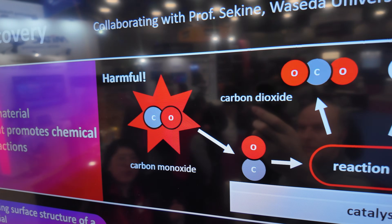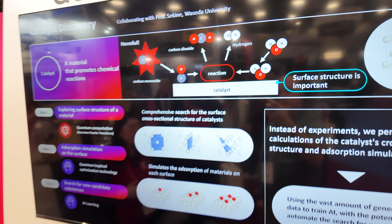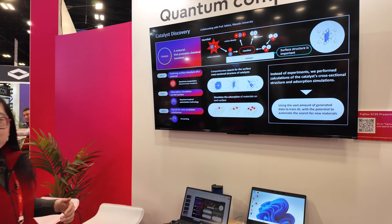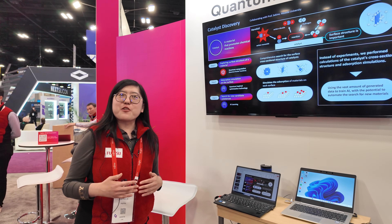I'm looking forward that in the near future, we can build a better, bigger quantum computer that can actually achieve some sort of quantum advantage.